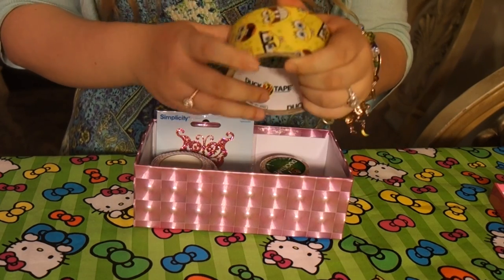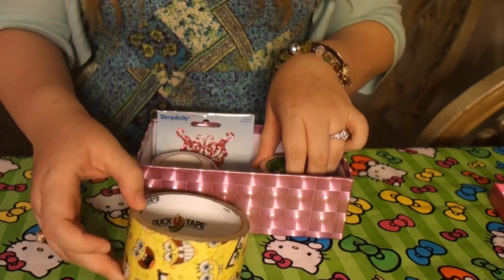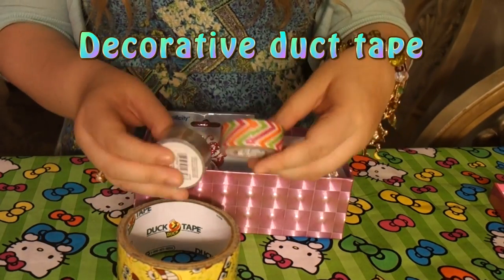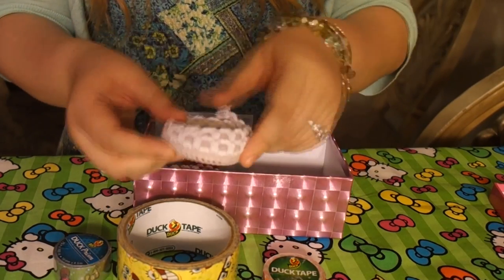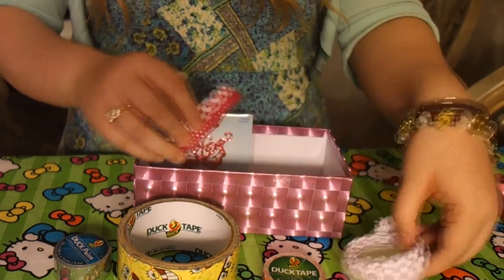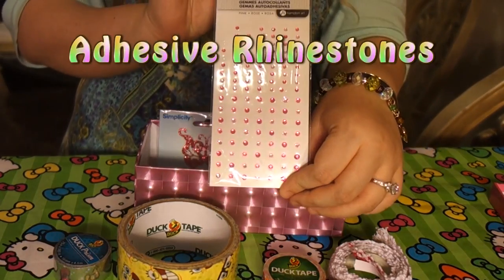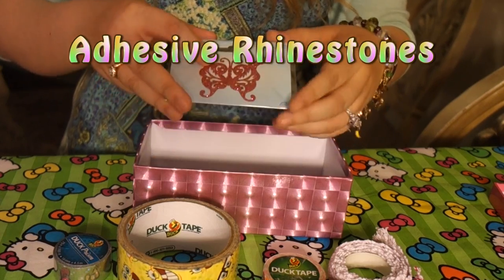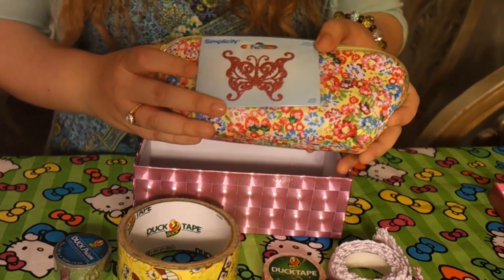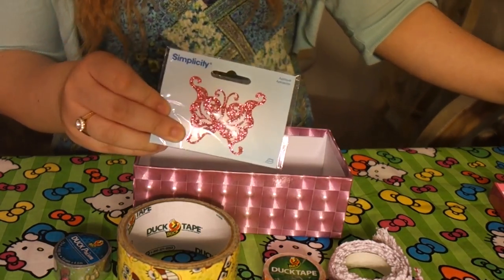You're going to need any sort of decorative tape. I'm going to be using this multicolored chevron tape and that sparkly tape. You can also use fabric tape for some texture. And who could forget the adhesive rhinestones to glam it up? Also, this is an iron-on patch — it's so cool because you can put it on your medicine bags, and I am giving it away along with that medicine bag.